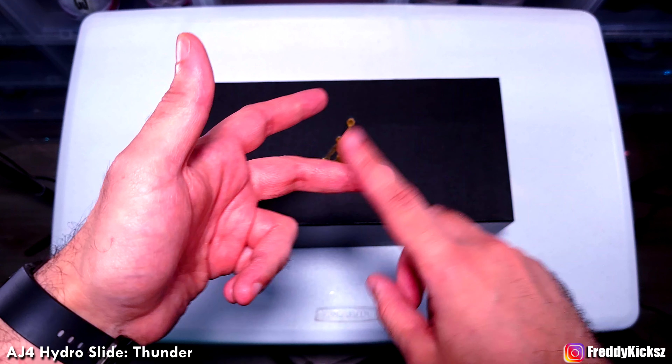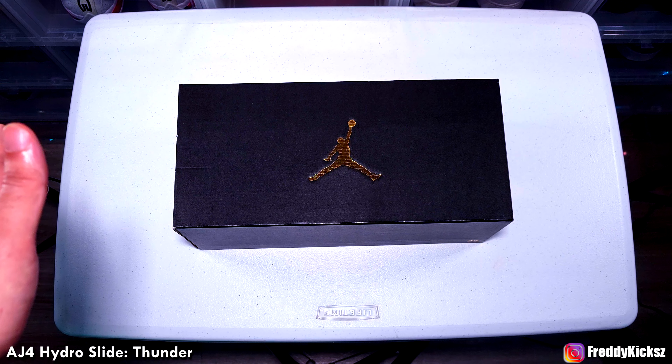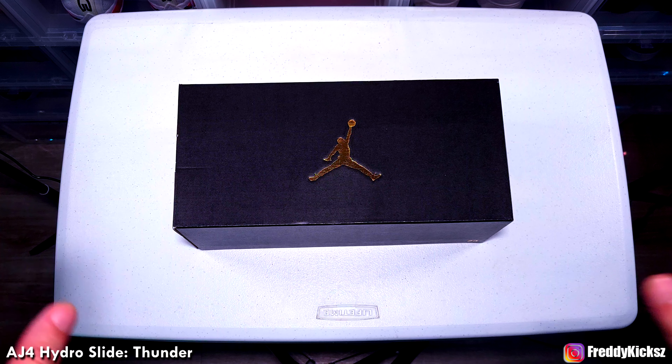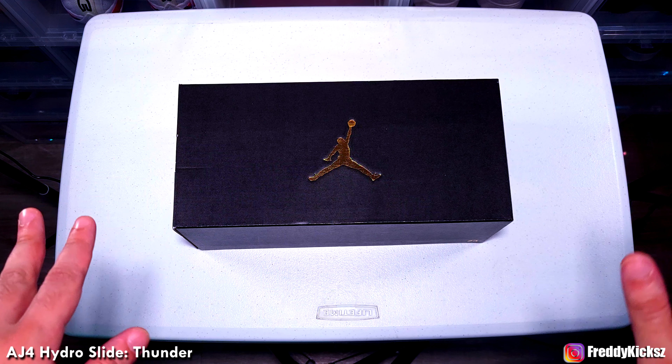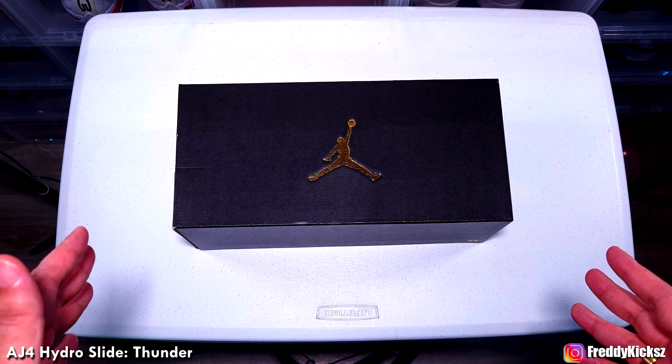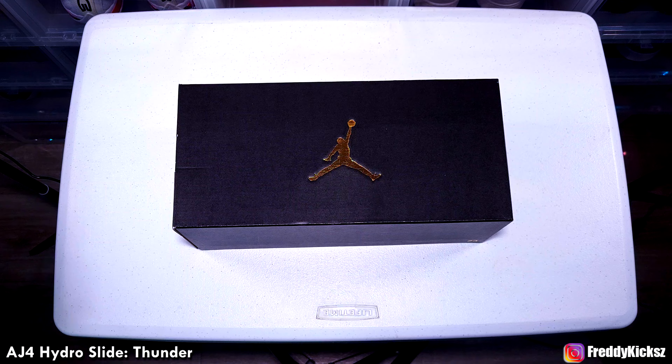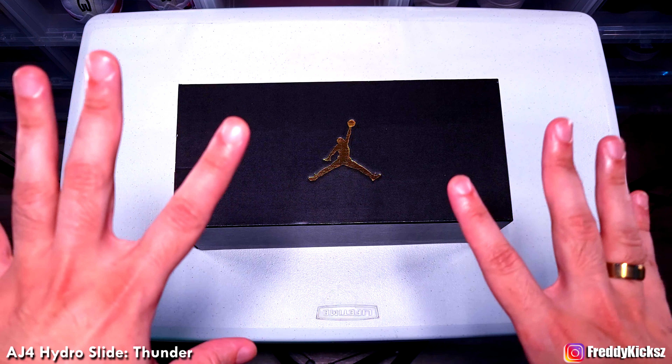I don't like the 3s or the 2s. They never made a 1, so I don't even know what those look like. I don't remember the 7th, and I think the 8th has one — but I'm not going to go through all the numbers. Whatever the case, this is one of my favorite slides. It's out of the ordinary, but for those wondering how they look in person, I'll be reviewing this right now.